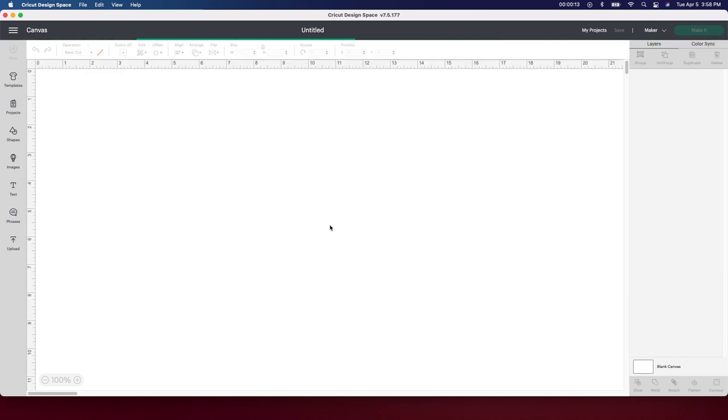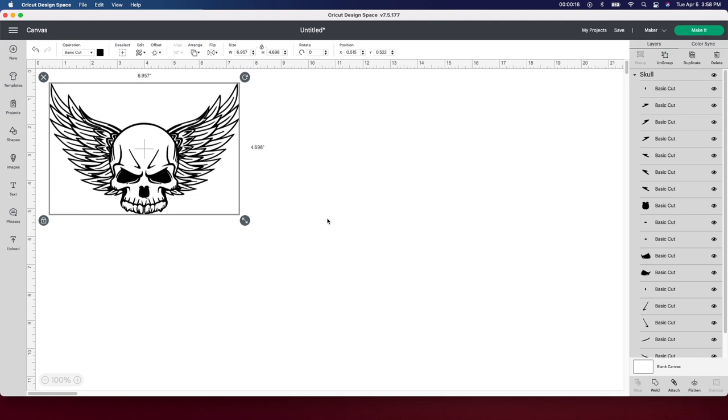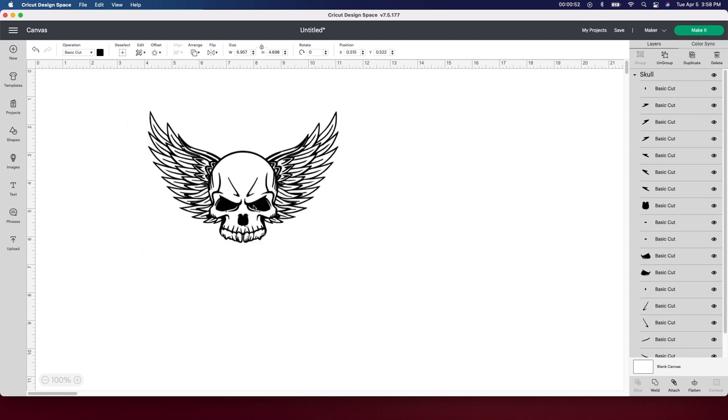I absolutely love making car decals. They are my number one seller in the stores I'm in, so if you are interested in making some extra money I would highly suggest trying to make some car decals. It depends where you live and where you sell them — you can do it on Facebook Marketplace, but your best bet would be looking into selling at a craft store or a consignment shop. I've sold in a few stores outright where I just sold $500 worth of signs and they bought them directly from me, which was really awesome.